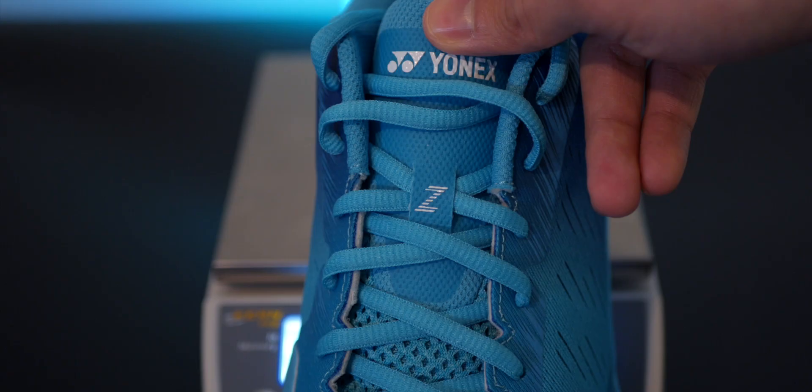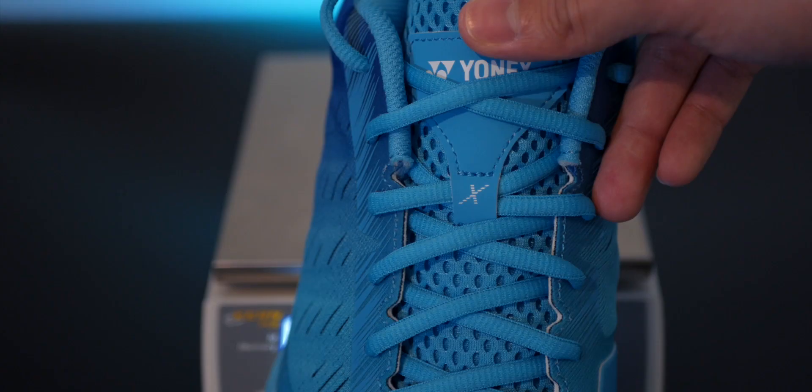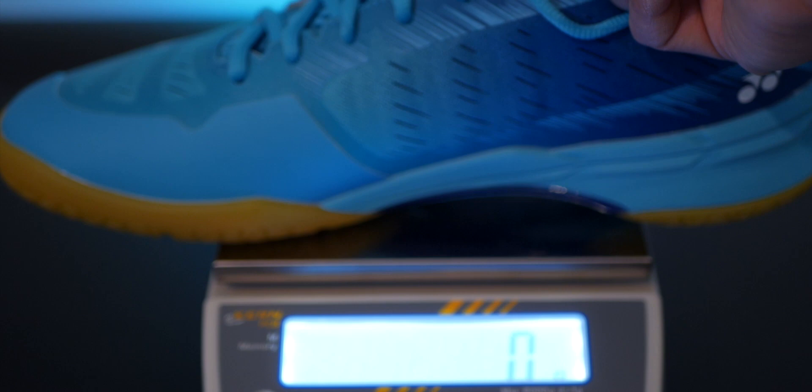I need to talk about the weight of the shoe. This is a UK size nine and a half, or 280 millimeters, and the Aeroes Z weighs 288 grams. The Aeroes X in the same size is slightly heavier at 336 grams.